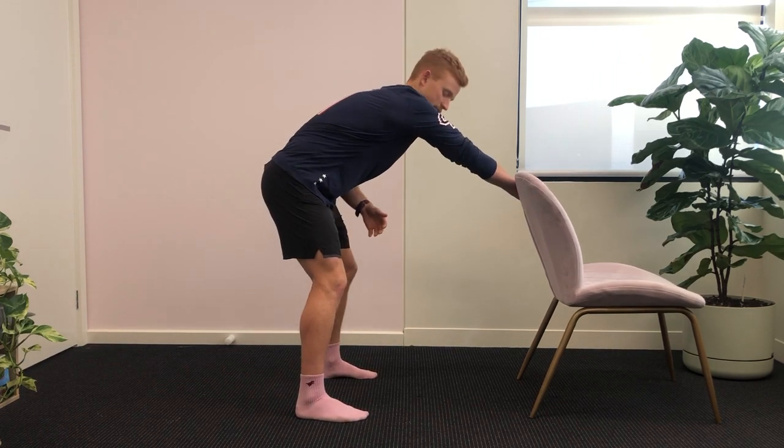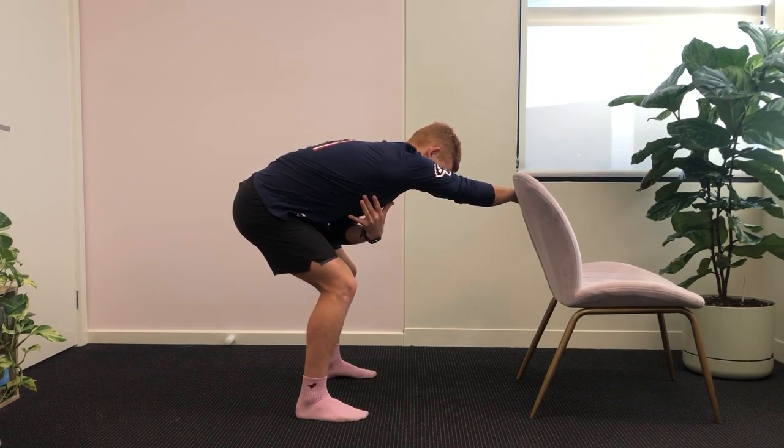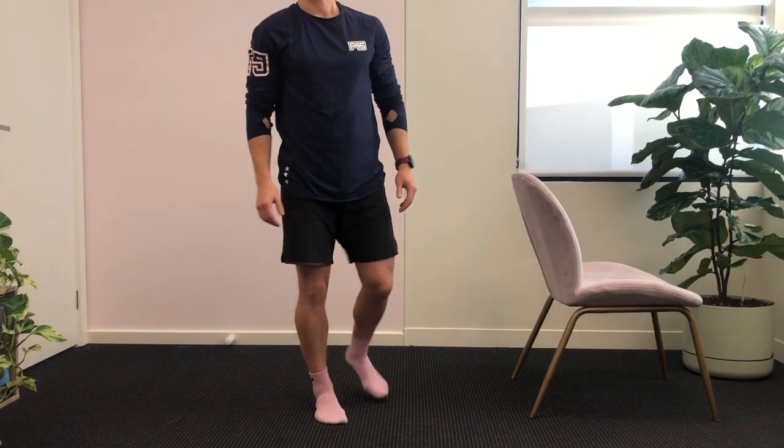Holding on to the inside, hips back, back straight, pushing your shoulders and hips over towards the opposite side from where the arm is grabbing. Hold for 30 seconds and release. I hope that one helps!